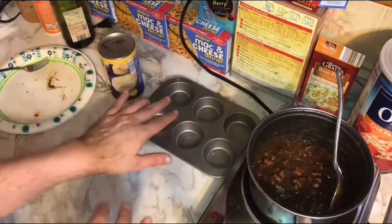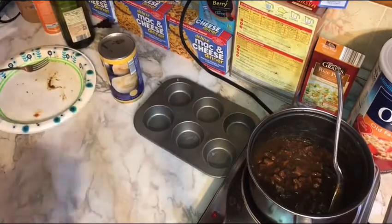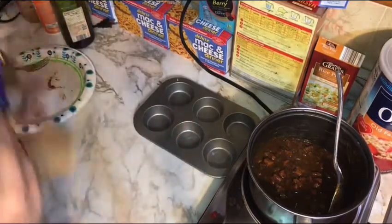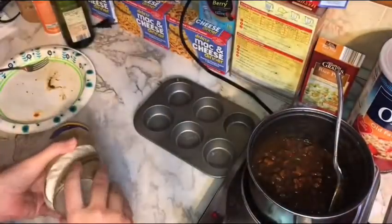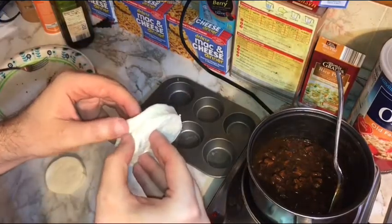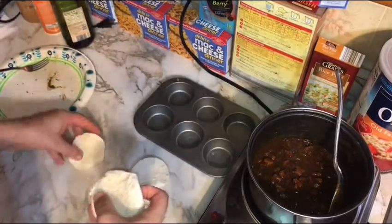Hopefully you have a larger muffin tin — this happens to be a six-cup tin, which is all I have right now. Go ahead and turn your oven on: 350 if your oven runs hot, 375 if it runs cool. Open up the biscuit tube — I know some people find that popping sound to be ASMR! Pull out two biscuits for now and stick the rest back in the fridge. Try to find the middle of each biscuit and split it in half — just do your best.